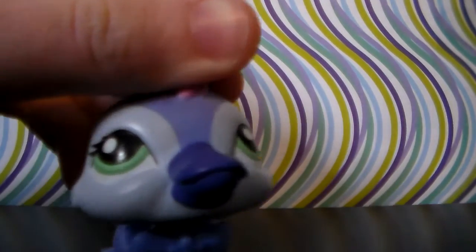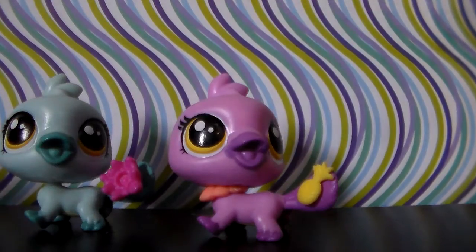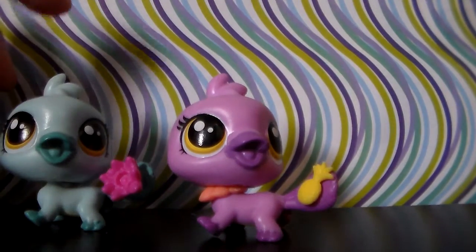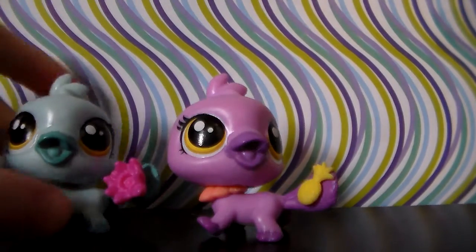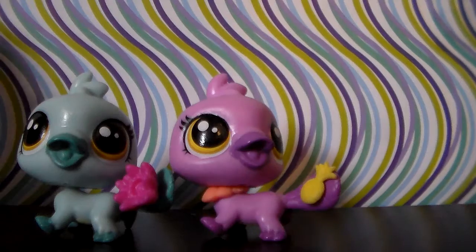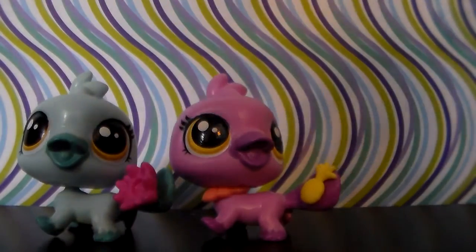Platypi are up first! So here we have our LPS platypi, G5 and G4. I just got this one not too long ago, and it was the third LPS platypi ever made. Platypi is plural for platypus — that will be put in the description below for those learning how to spell it.